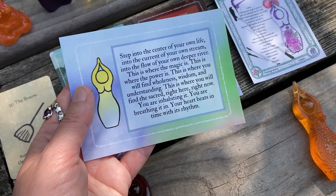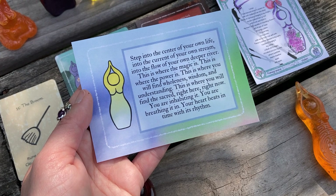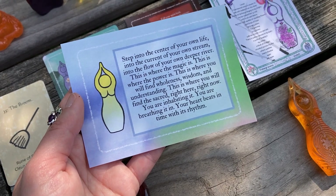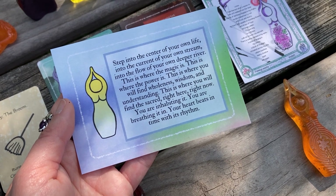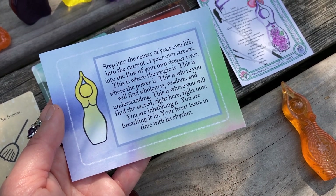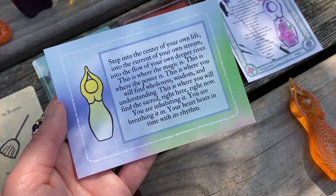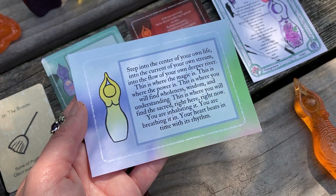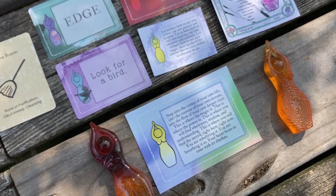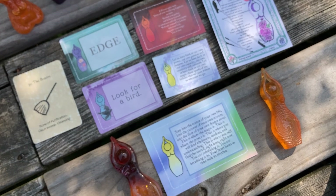And then finally, a closing message from our May Snapshot Deck for 30 Days of Goddess. I feel like this is a really core message for the 30 Days of Goddess practice in general: Step into the center of your own life, into the current of your own stream, into the flow of your own deeper river. This is where the magic is. This is where the power is. This is where you will find wholeness, wisdom, and understanding. This is where you will find the sacred — right here, right now. You are inhabiting it. You are breathing it in. Your heart beats in time with its rhythm. You are on sacred ground. You inhabit the holy. You are your own sacred space. You breathe the breath of grace. Thank you so much for being here, and may you have a magical and powerful week. Bye-bye.